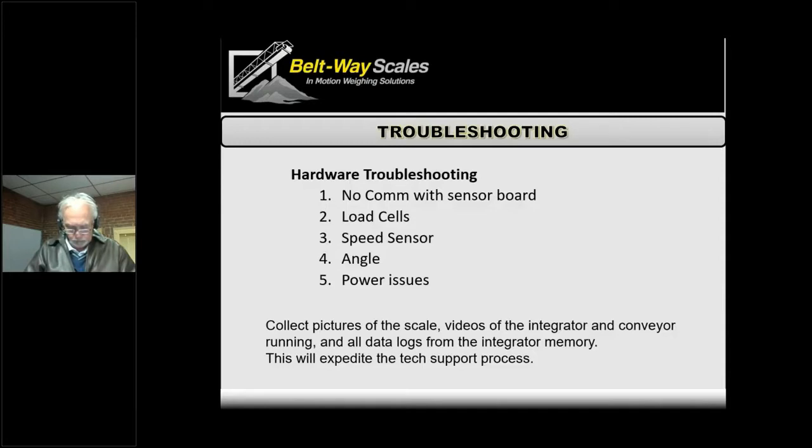The angle sensor gives us very few issues, but if the cable gets damaged, you can easily look and see if the angle is way off — if it's pegged at 45 degrees or something completely wrong. At that point, start checking the wire. It could be lightning damage or a cable issue.